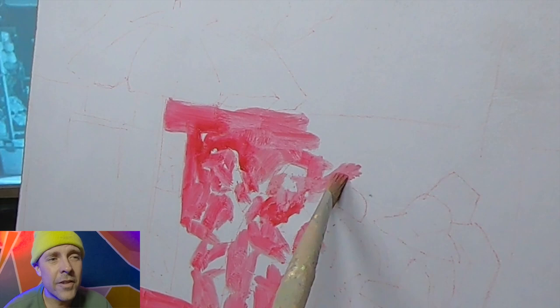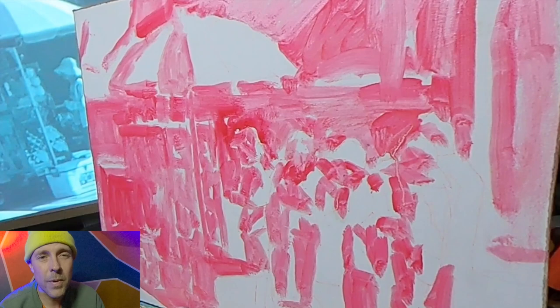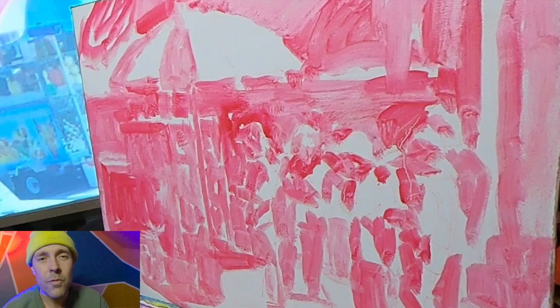After I had the value sketch and I had the drawing on the painting surface, I went in with some thin permanent rose oil paint and started to block in the shapes of dark and light. I was blocking in everything that was going to fall into shadow using the permanent rose paint, just leaving the tone of the canvas panel for all of the light touch surfaces.